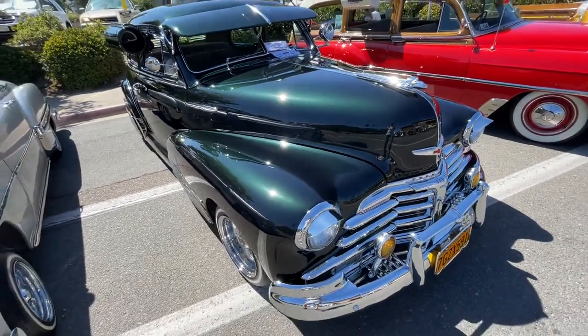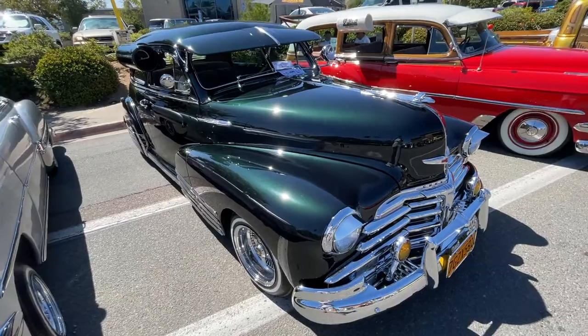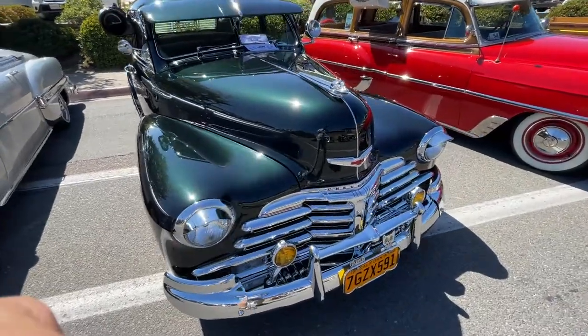All these guys are in a car club called Oldies Car Club. Question is: do you think this car is cool? Yes or no?